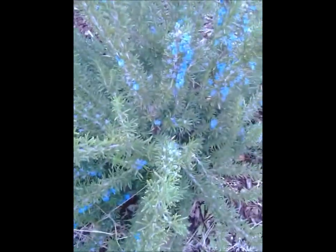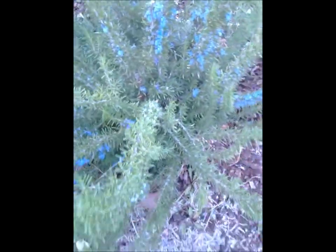I didn't know rosemary blooms this beautifully — it's like a regular plant. Well, I'll keep you updated on my yard. I'll see you guys.